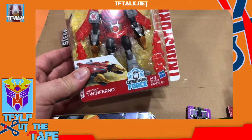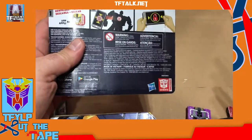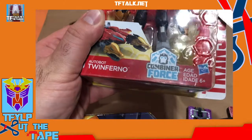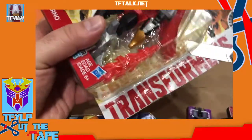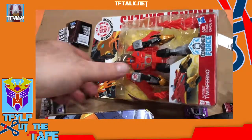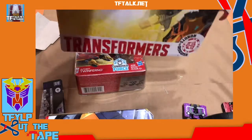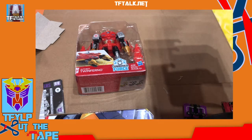So now we have Autobot Twinferno, who is a new character to Robots in Disguise. This is something I was looking forward to opening because it's a new character — I don't think he's appeared anywhere else. So here is cardback cutting test version 2. It's a fresh blade, we're cutting. Because I've elevated the camera, I'm further away from the item. There's a good cut. If you wanted to file this in your file folder, that's pretty good. I used to save all these cardbacks, but it got to be too much.